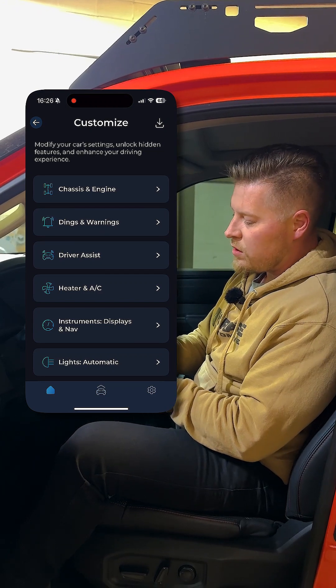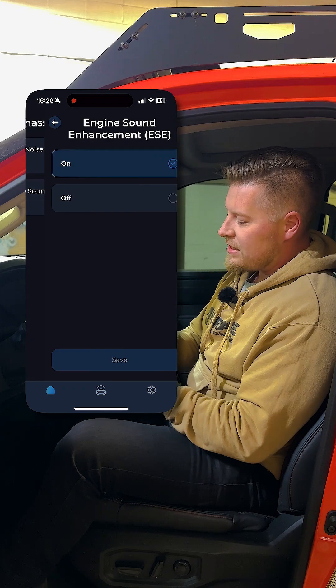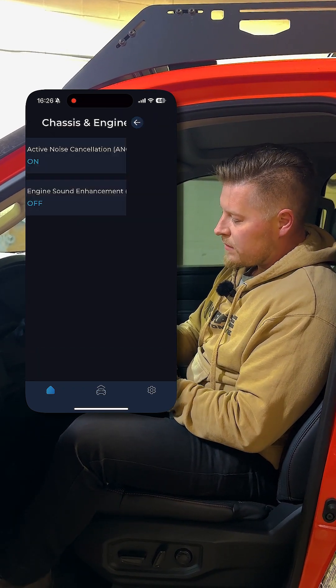From there we're going to go to chassis and engine, and you can see the second option here is ESE on or off. We're going to choose off — done.